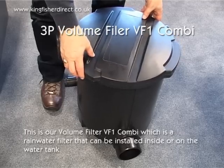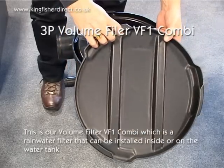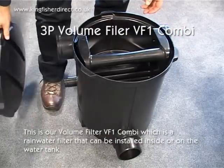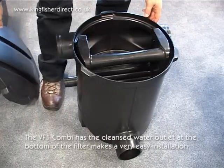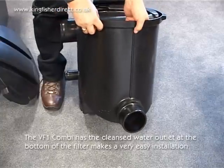3P Volume Filter VF1 Combi. This is our volume filter VF1 Combi, which can be installed inside or on the water tank. The VF1 Combi has the cleansed water outlet at the bottom of the filter, which makes it very easy for installation.